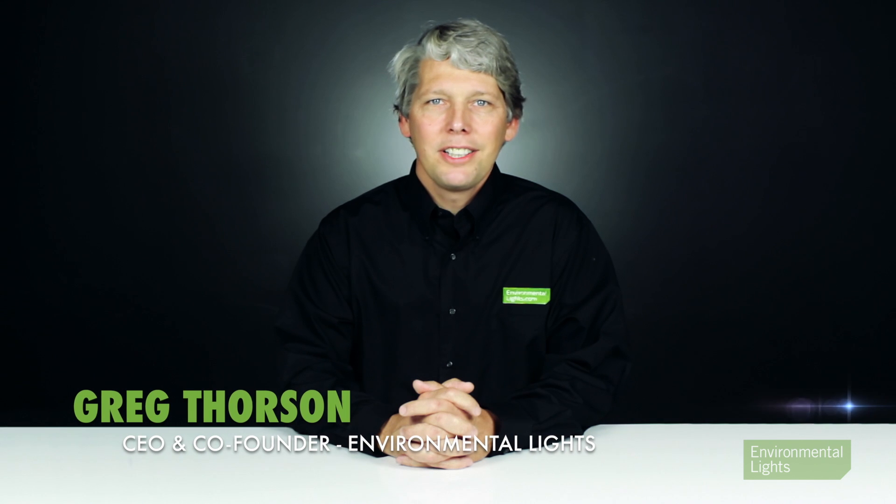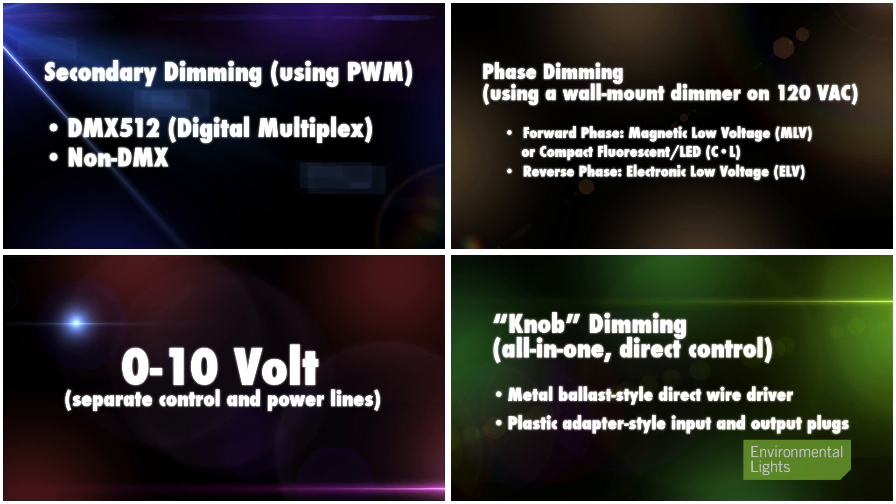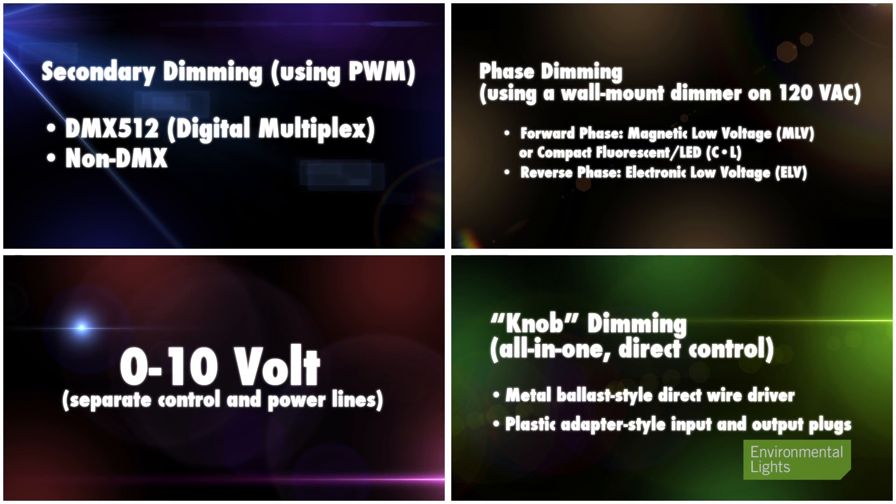I'll show you how to dim low voltage LED lighting and give you product recommendations to ensure your success. Dimming 12 and 24 volt LED lighting has never been easier. Here are your choices.